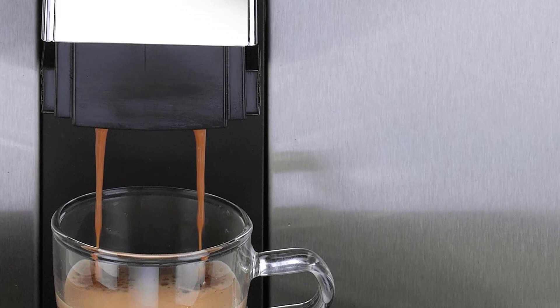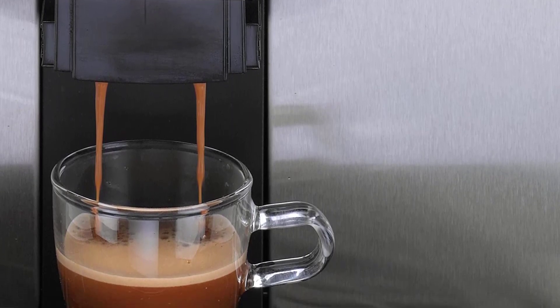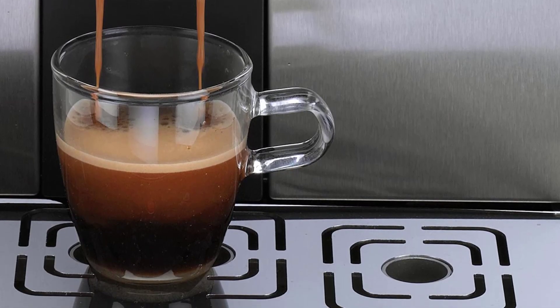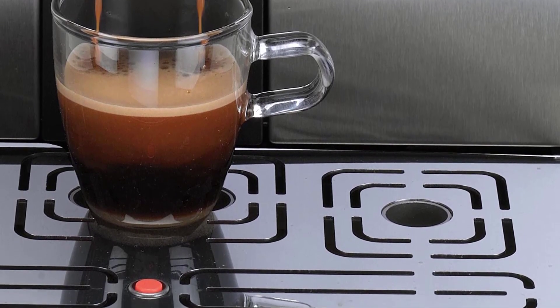The tank is compatible with the Mavea Intenza water filter, though this will further limit an already small water capacity. Gaggia also promises a hassle-free one-year warranty, though there are reports of expensive shipping for repairs and replacements.